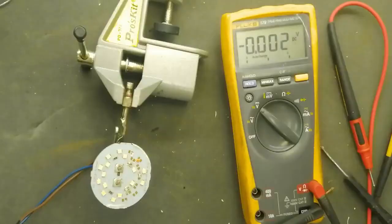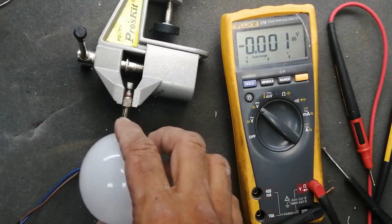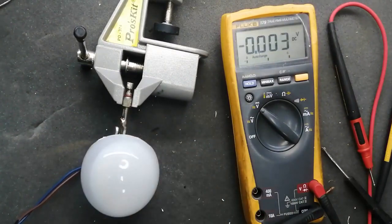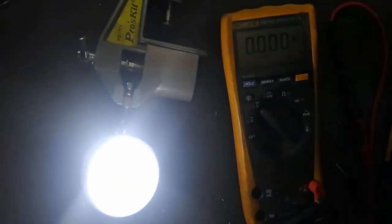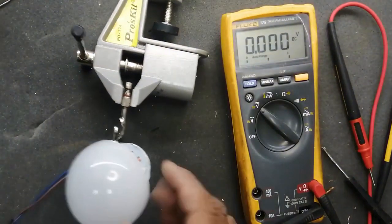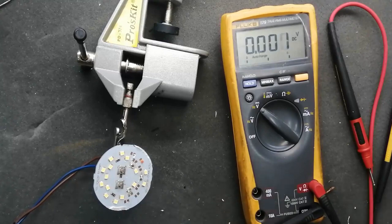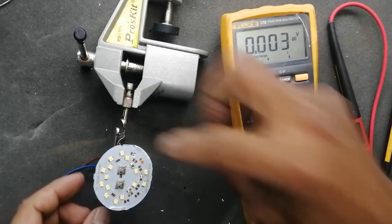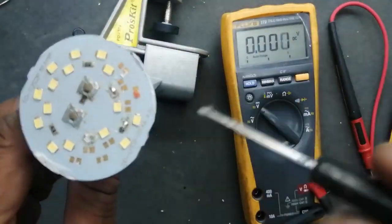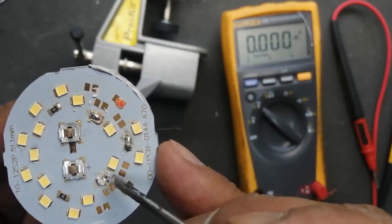So friends, I discussed two methods to repair this LED panel. The first method is cold testing: you test using continuity or diode mode. The second method is to apply voltage and measure voltage across every individual LED — it must be equal in the circuit. If any LED is taking more voltage, that means that LED is not good; you have to remove and replace it. I will replace these three LEDs now.